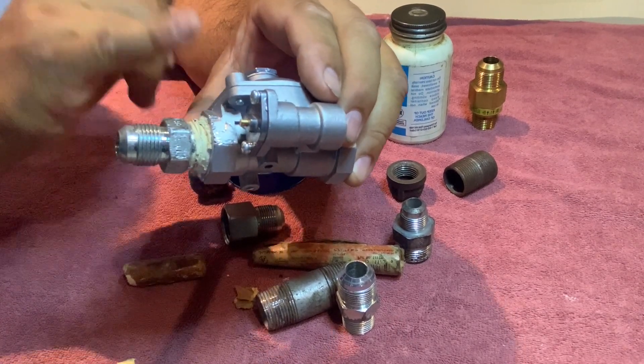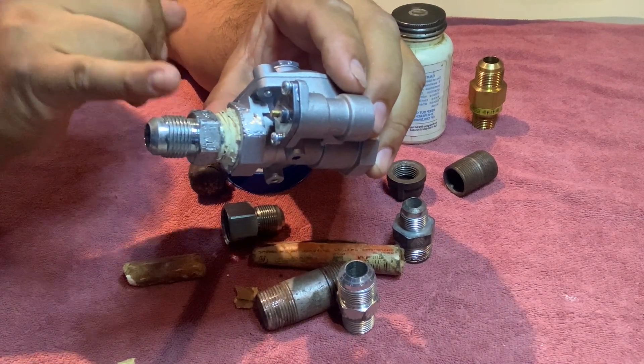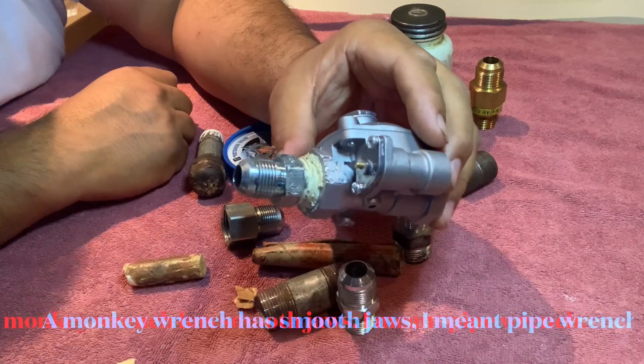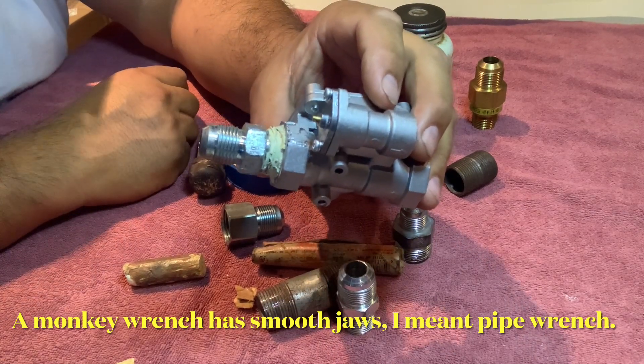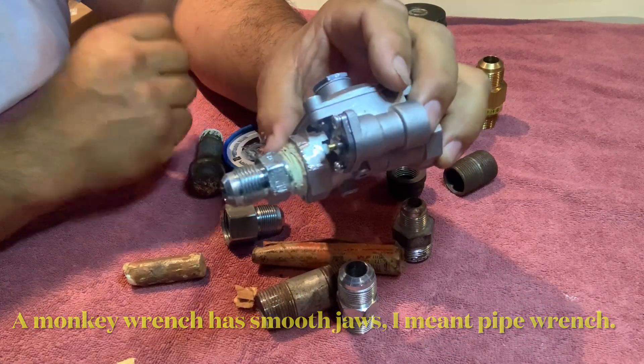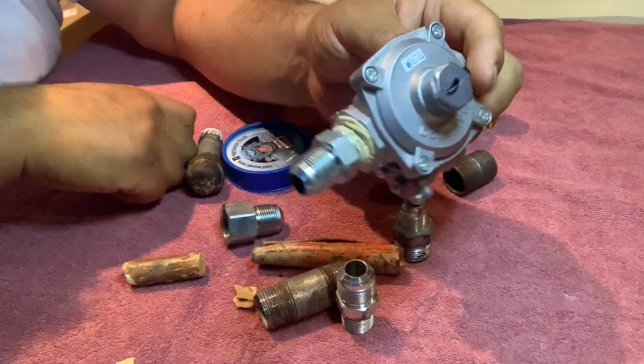Because you can't take it off — this thing is super over-tightened. I'm going to show you how we're going to take this off by the end of the video, so if you stick around you'll get to see it come off. We're going to have to put it in a vice and use a monster monkey wrench to get this thing off.